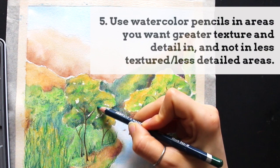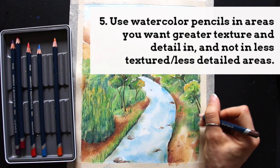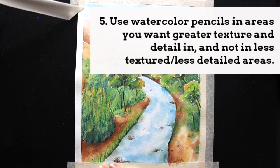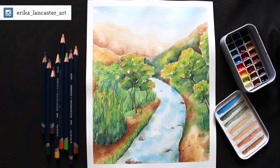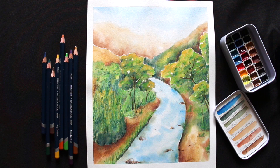And finally, tip number five is to give thought to what areas you want to develop less texture and more blurred-out effects in, and which areas you want to develop a greater amount of detail and texture in. Because watercolor pencils allow for more control and precision with those tips, you can really consider using watercolor pencils in sections where you want to create greater texture, more definition, or more detail — and balance that out with sections that won't have as much detail. This way you can use the strengths of both mediums in a way that is going to help you arrive at an interesting and balanced result.